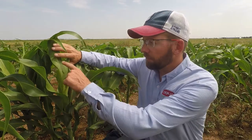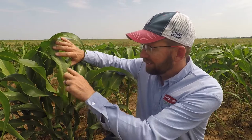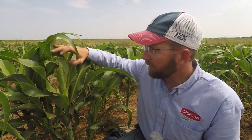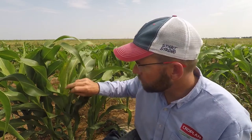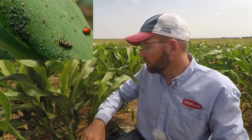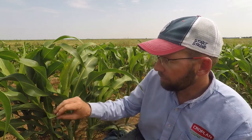Let's talk about a couple of different aphid species, what to do about sugarcane aphids, and how to monitor them. If you're finding aphids in the top of the plant — these dark green ones in the whorl — you're not going to worry about those. Those are called corn leaf aphids, and I like to think of them in a beneficial way because they're a good food source for ladybug larvae and other beneficials feeding on them. Corn leaf aphids will be up in the whorl; sugarcane aphids will be on the undersides of a leaf.